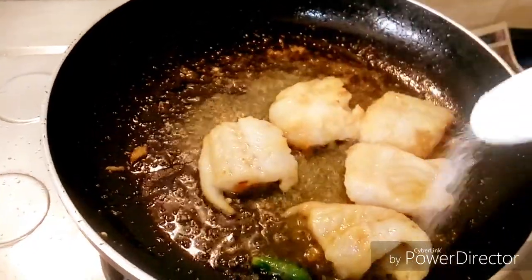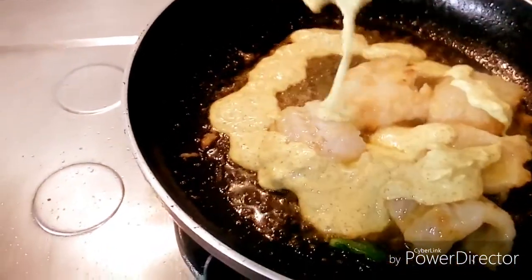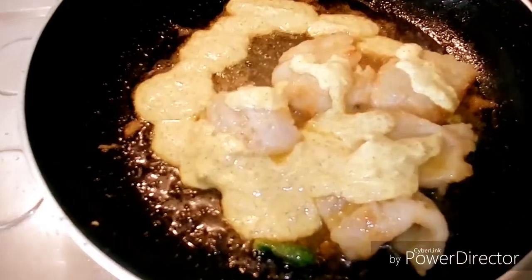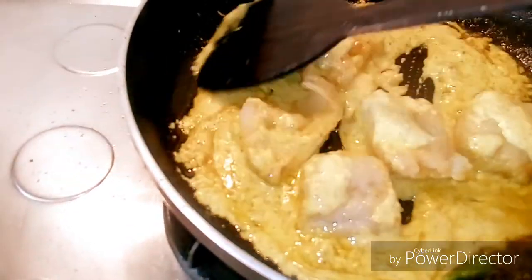Now we shall add salt and the paste thereafter. We will coat all the pieces very nicely in the gravy and let it cook for some time.